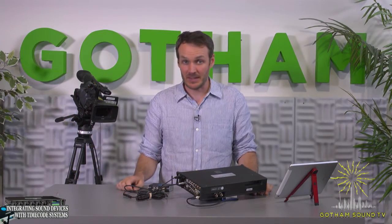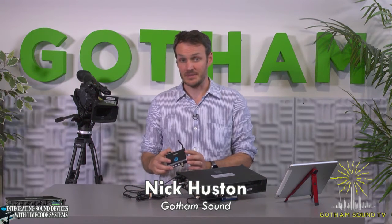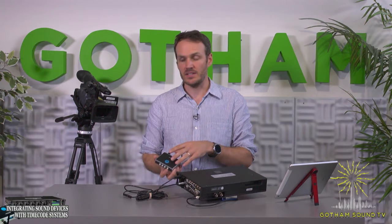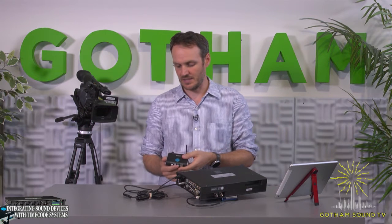Hi, my name is Nick Houston here for Gotham Sound and Communications. Today we're talking about the new timecode systems, particularly the Wave and the Pulse — the Wave is what we have here today — and the integration with these products into the Sound Devices SIG series. These products will not only do wireless timecode, but they'll also do metadata control into the SIG series via USB, and you can control it via Wi-Fi. All new, just released not too long ago.